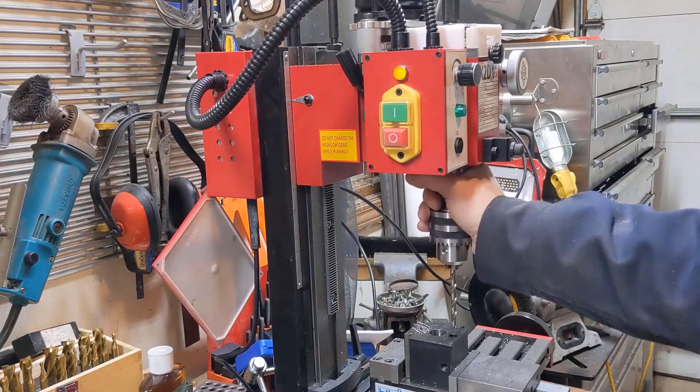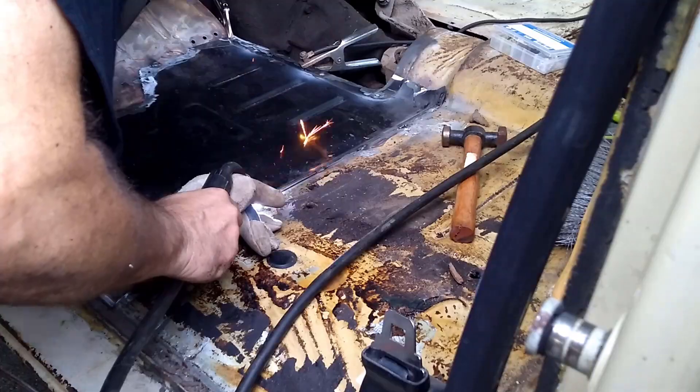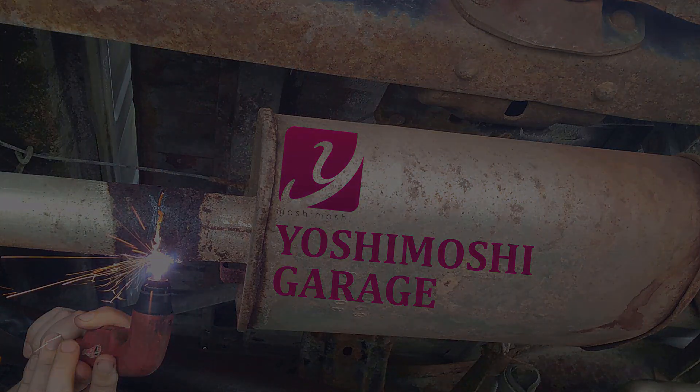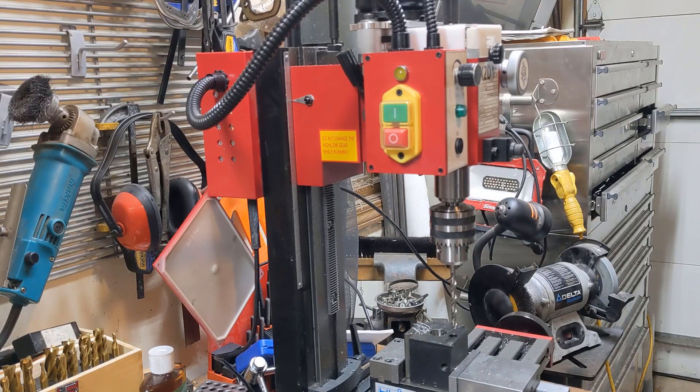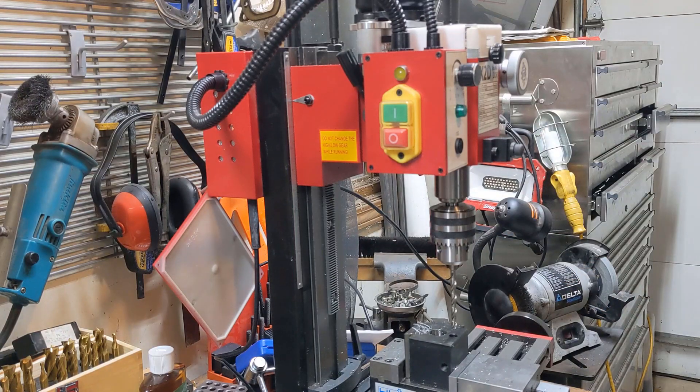Do not try this at home. If you're a regular on this channel, you'll know I just got this mini mill just a couple weeks ago. If you're not, well, I still got this mini mill just a couple weeks ago.